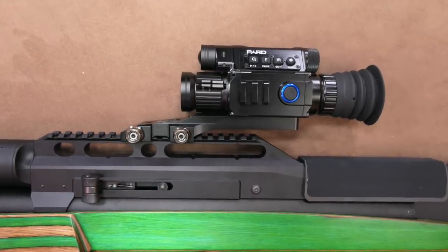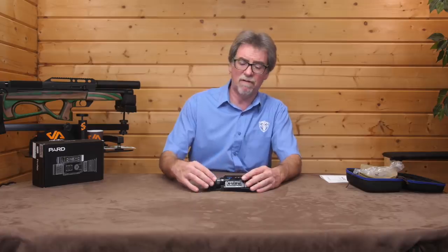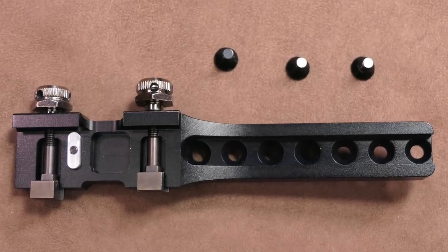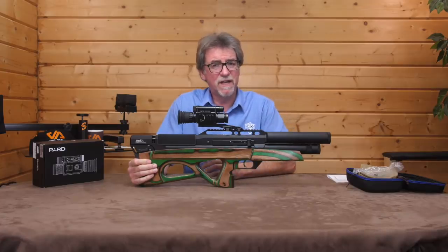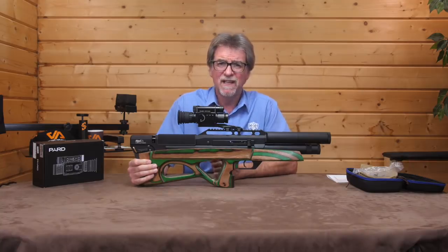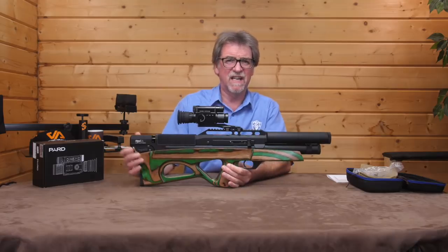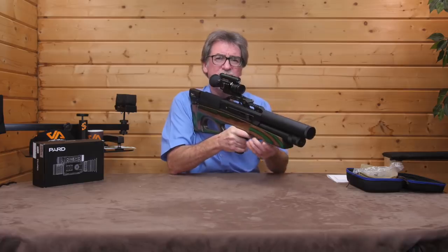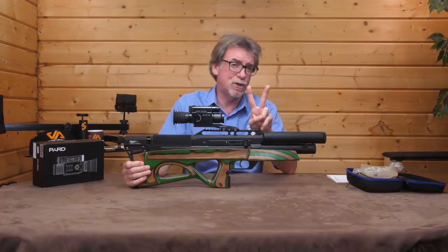Mounting it on the rifle is done via the supplied bracket and screws. Screw the plate to the base of the PARD using the three supplied screws, then pop it onto your preferred rifle — which can be a dovetail, picatinny, or weaver mount. This clever little fitting will mate up to almost anything with ease. Naturally this stage is going to take a little bit of trial and error to get it exactly right for your preferred position.